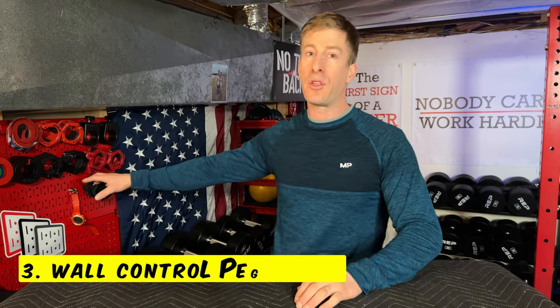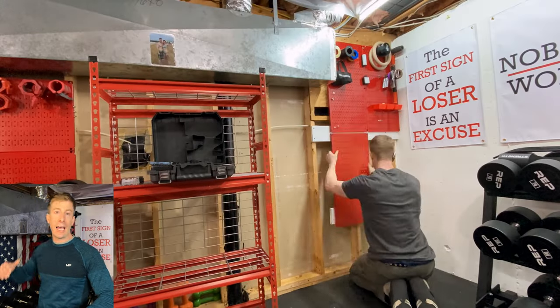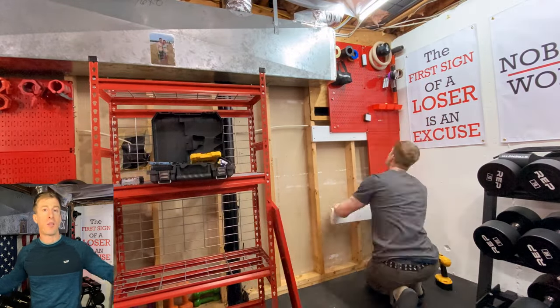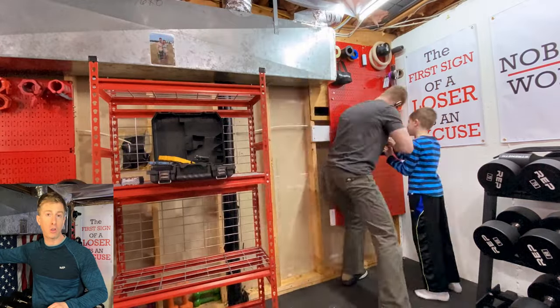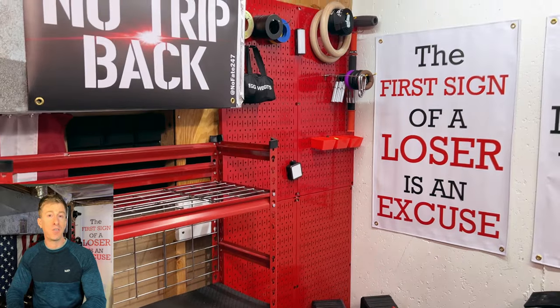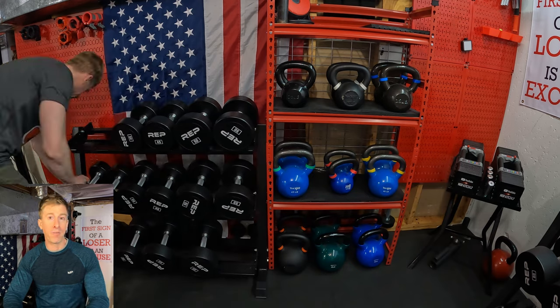Number three on my list is Wall Control. These pegboards are metal and they are fantastic — so good that I loved them so much I went out and bought more. They allow me to fully utilize the wall, and as I've often said, when it comes to space you want to build up, use as much headroom as you can to maximize the volume you're occupying rather than cluttering up the floor. Two panels cost about $55, but once you get them there's nothing to rot, nothing to go bad — you have them forever.